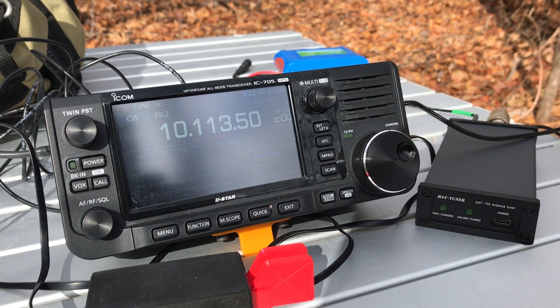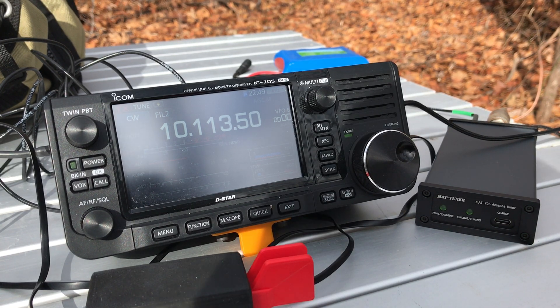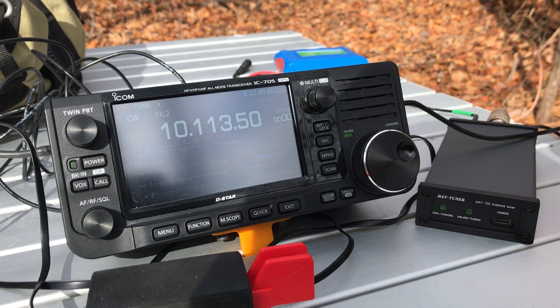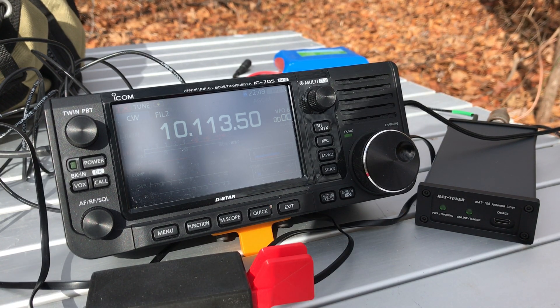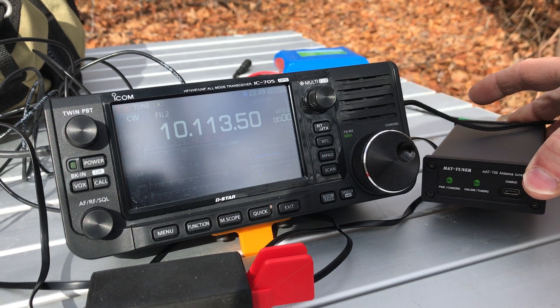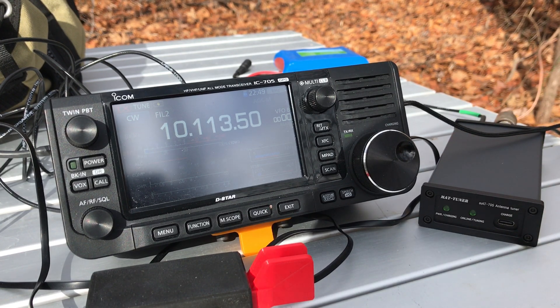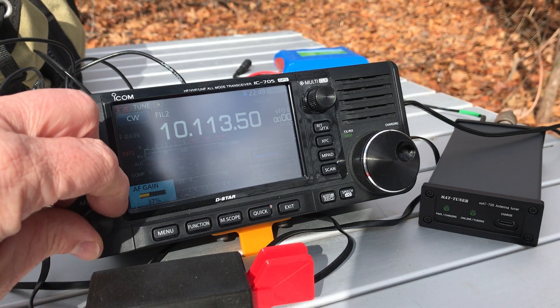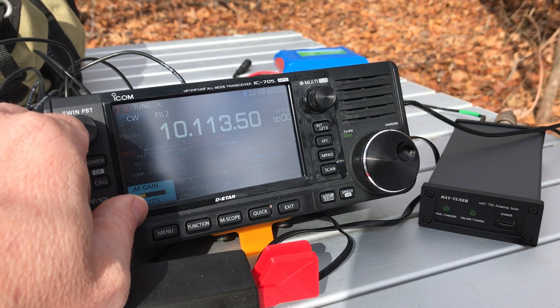I'll probably do some videos using it to tune resonant antennas off-band, which I do a lot of, and we'll see how well that does. So far so good — not too bad. In terms of design, I'm hopeful this will be a lot better than the original MAT-705. I was not pleased with the internal design of that one.